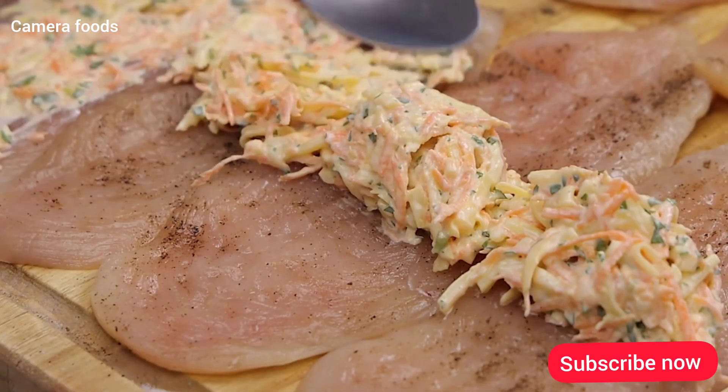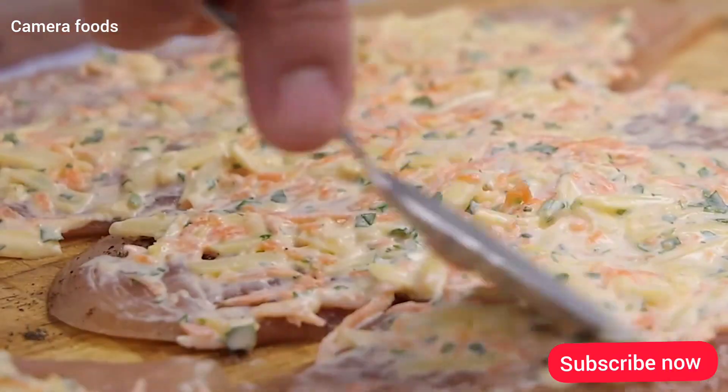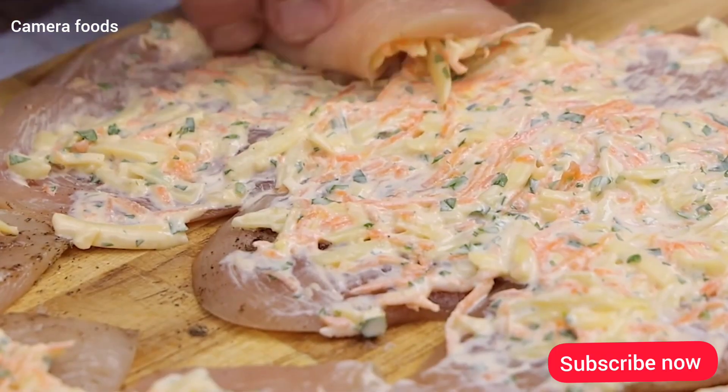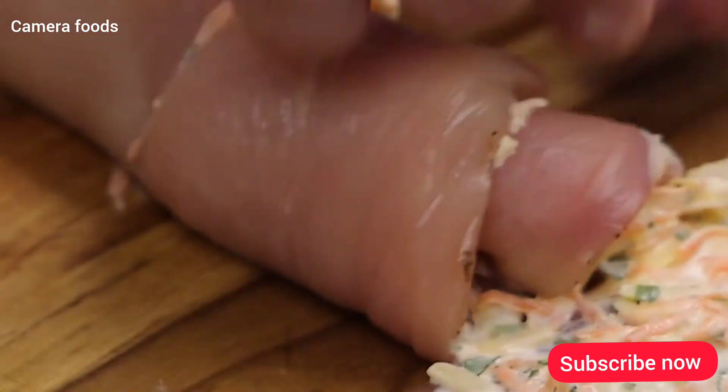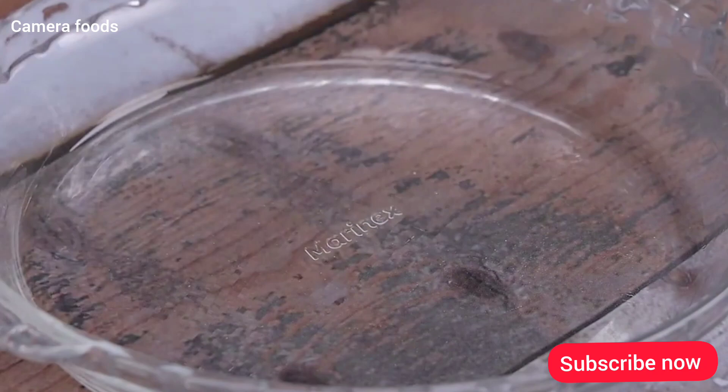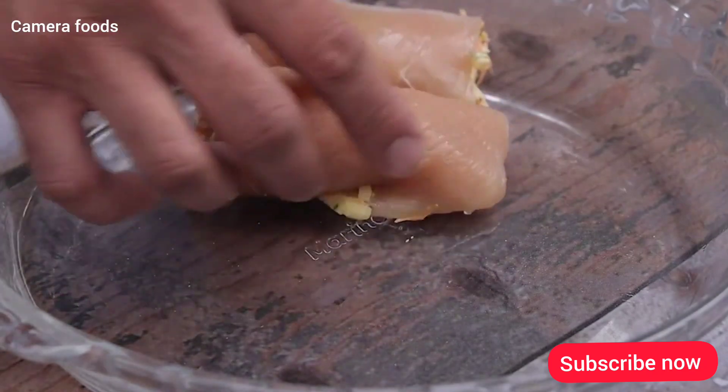Try this at your house and come back and tell me what you think! Once that's done, I'm gonna roll up the chicken like this. This recipe is amazing — the result will surprise you. Now I will add olive oil in a pan and spread it, then place our recipe in the greased pan.